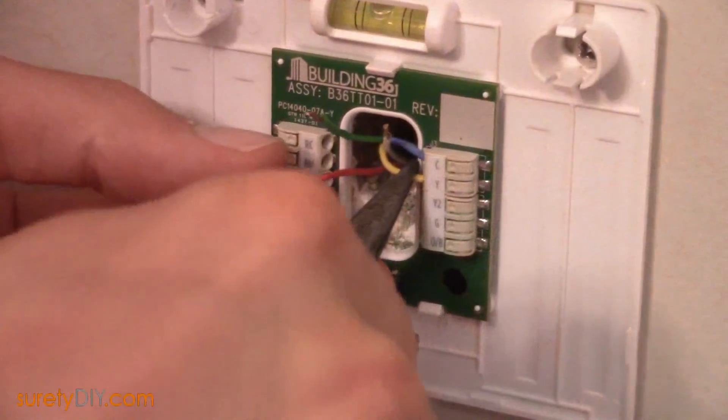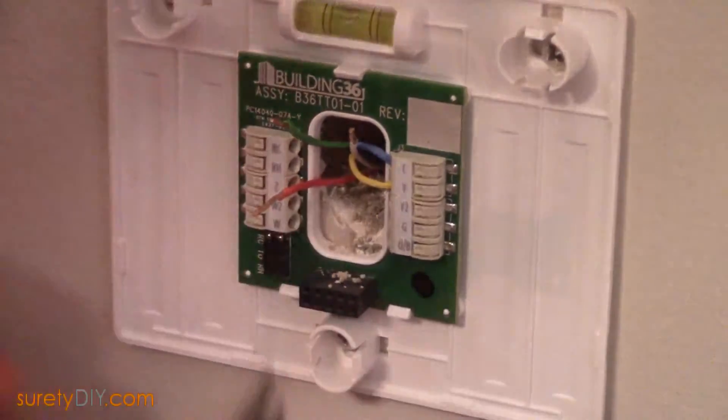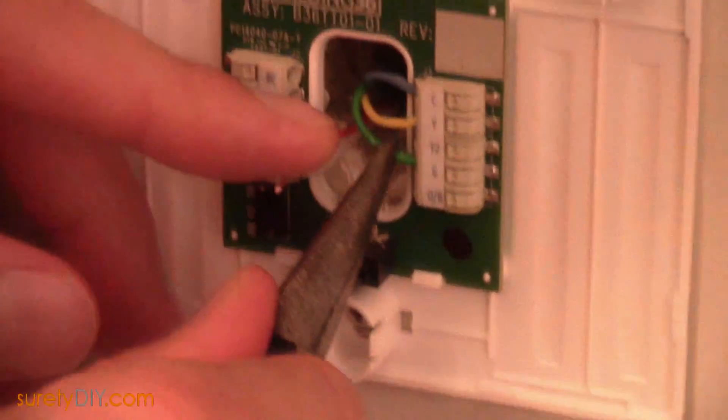You can begin connecting the wires. Using a pair of pliers gently push the exposed end of the conductors into their appropriate terminals on the ADC T2000.